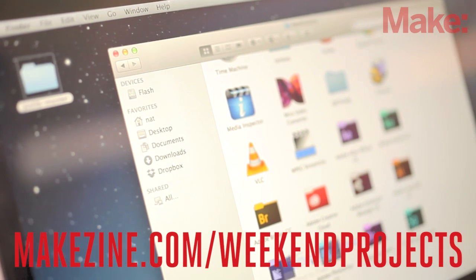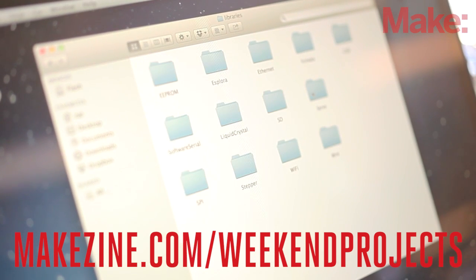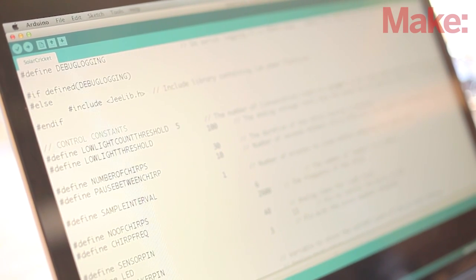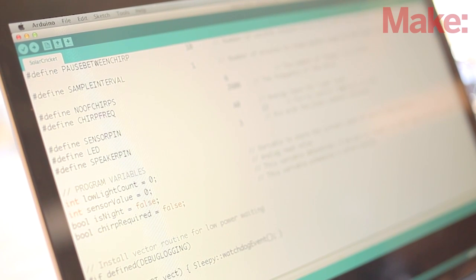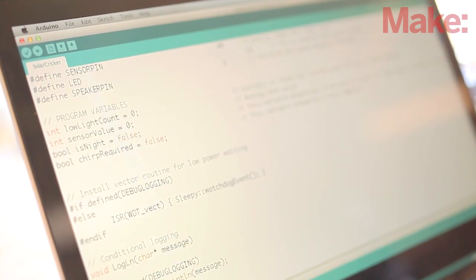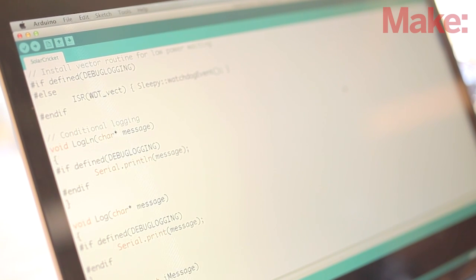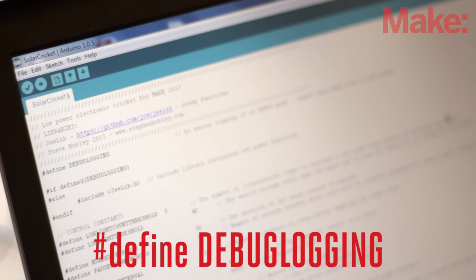Before the code will compile, you will need to install the GLIB library. This library powers down most of the Arduino when not being used to keep the battery consumption as low as possible. The link to the library and how to install it can be found on the Solar Cricut project page. The code is really well commented and works as follows. At the start of the routine, it is assumed to be daylight. If the Arduino reads five low-light levels in a row, it will switch to night mode and call the chirp routine a fixed number of times. Once the Arduino reads five high-light levels, it will switch back to day mode. All the delay routines use the low-power GLIB library to conserve battery power. There is a line in the code that reads "define debug logging" — do serial logging if in debug mode. It's used by the Arduino to output debug messages on the serial port. It's really useful for testing, but once you're happy with the code, you should delete this line of code to save additional power.